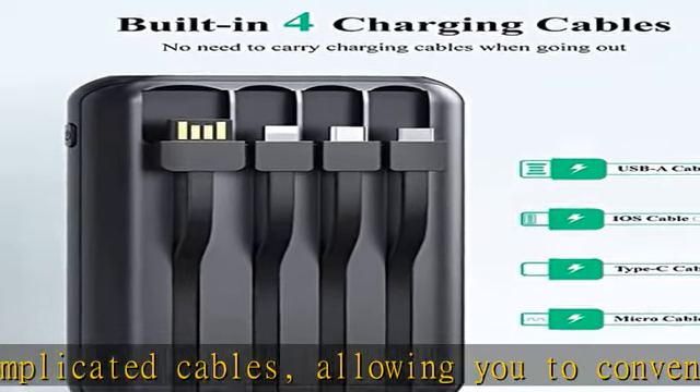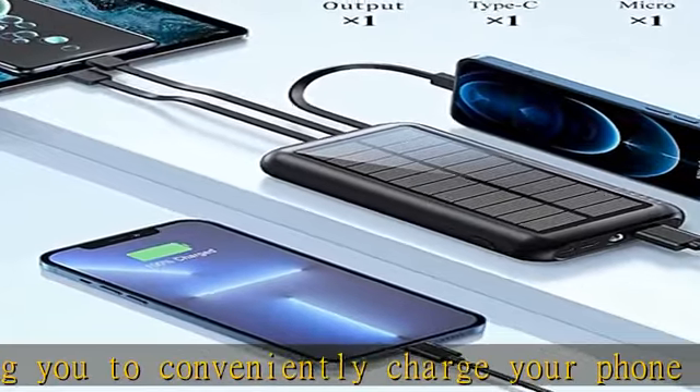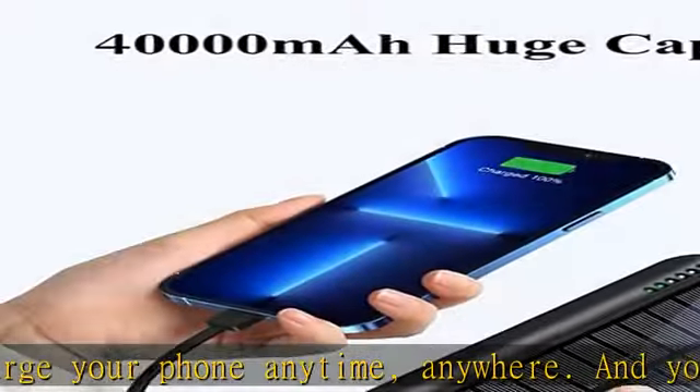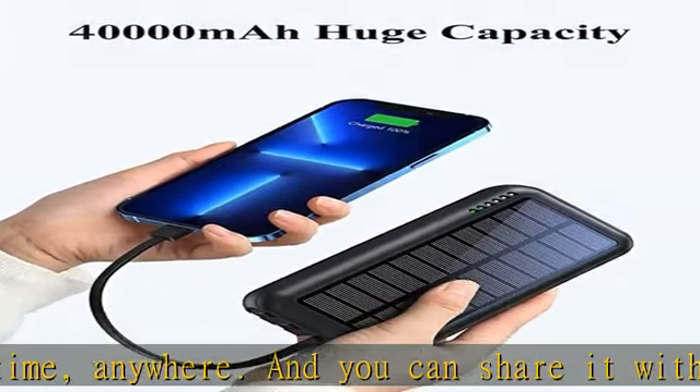Solar power bank has a large battery capacity that can last up to several days of extra battery power for your mobile device. With this solar power bank, you don't need to worry about the battery power of your mobile device anymore.